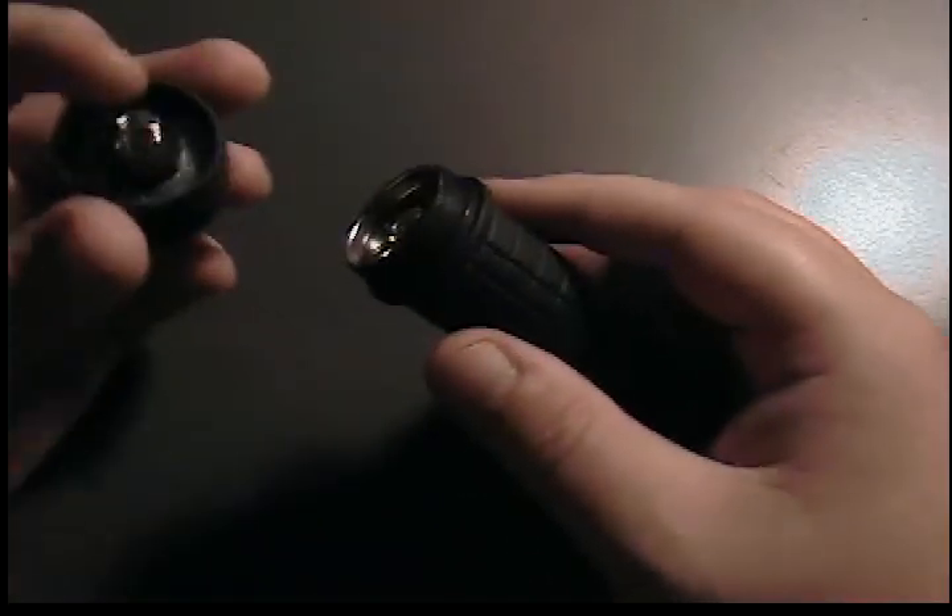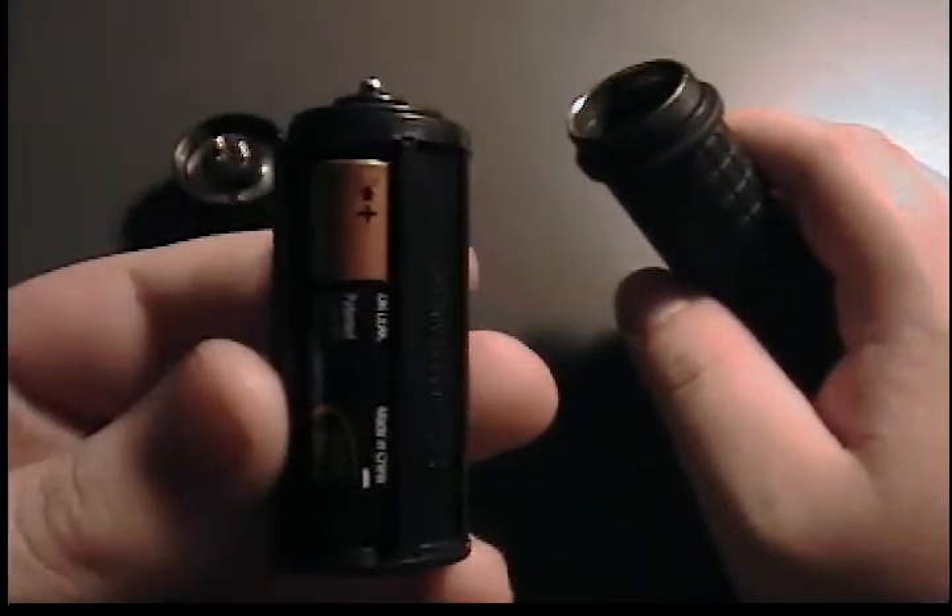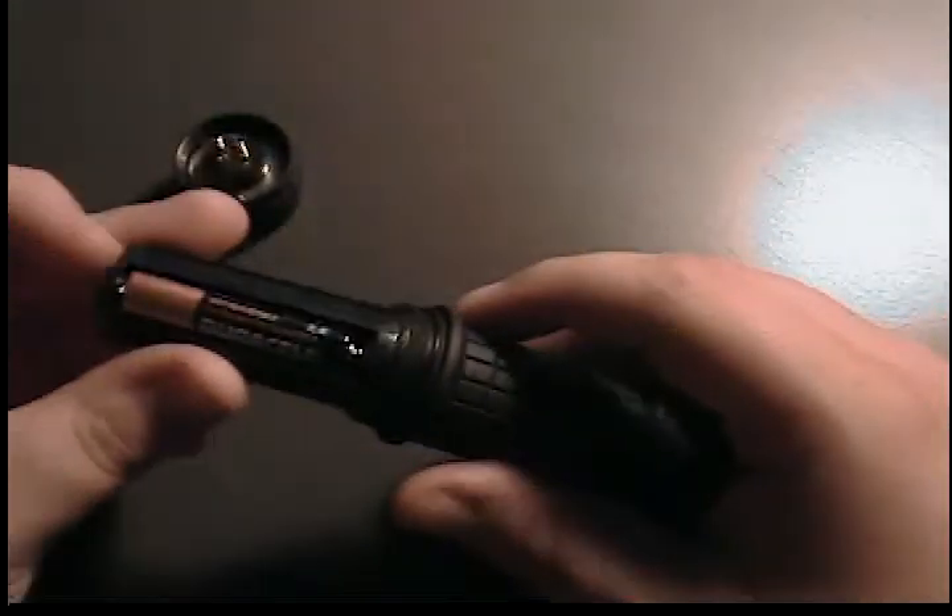Had a lanyard right there, but I took it off because I didn't like it. Show you here about the batteries — cap comes off. Then there is this little thing in it that looks like a bigger battery. Holds three AAAs in there, which is nice. Very common battery.